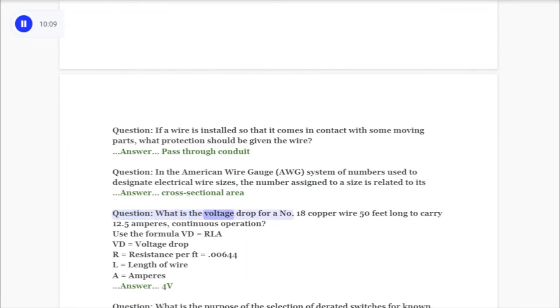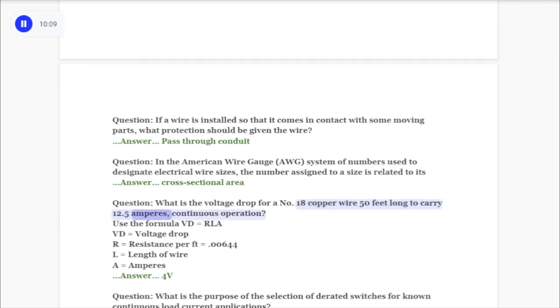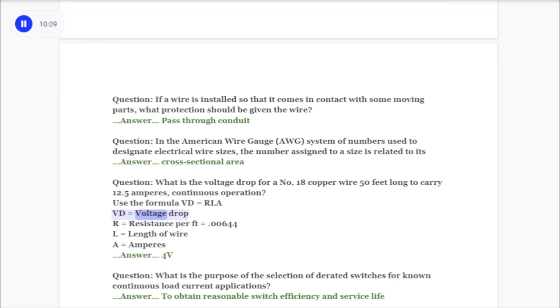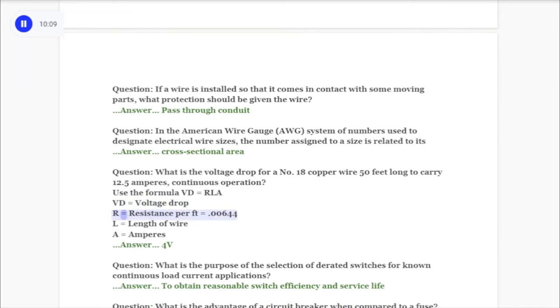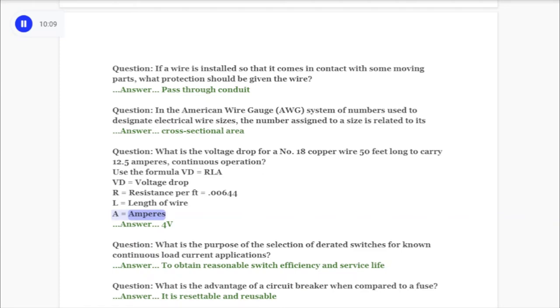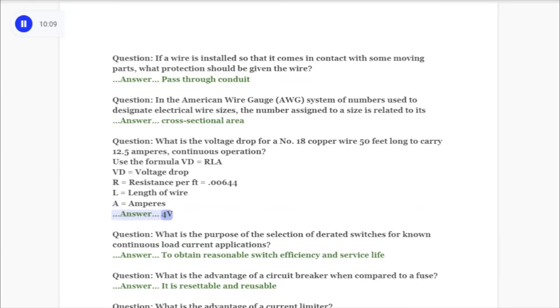Question: What is the voltage drop for a number 18 copper wire 50 feet long to carry 12.5 amperes continuous operation? Use the formula VD = RLA, where VD equals voltage drop, R equals resistance per foot equals 0.00644, L equals length of wire, A equals amperes. Answer: 4V.